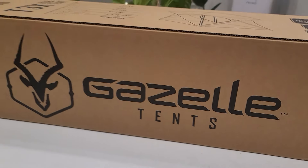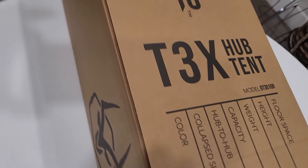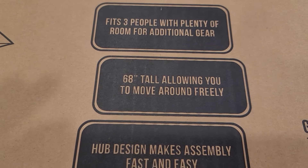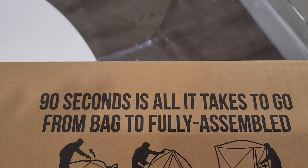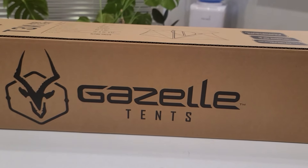Hello everybody! Welcome back to Bazaar Repairs and Reviews. On today's video we have the Gazelle T3X Hub Pop-Up Tent. This tent is a pop-up tent and it fits three people with plenty of room for additional gear. 68 inches tall, allowing you to move freely and will be able to put up in 90 seconds or less. So let's get it unboxed and see if it can handle it.